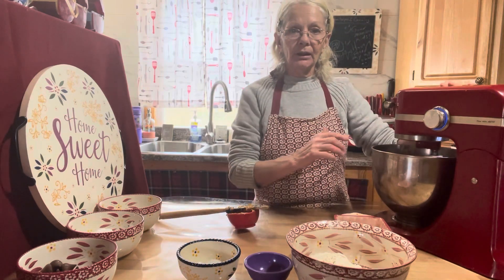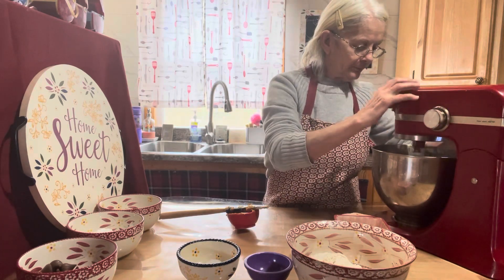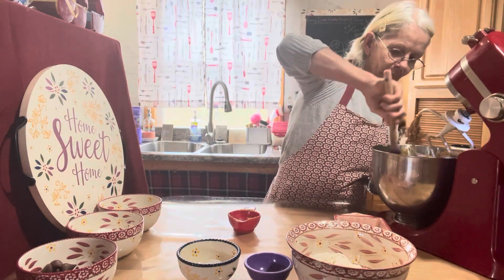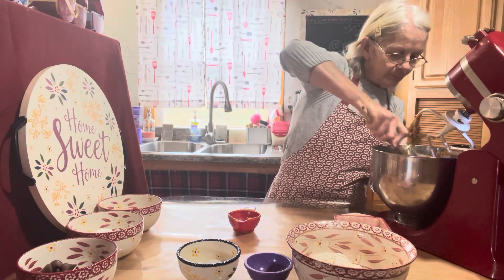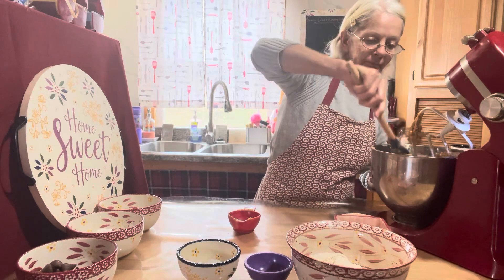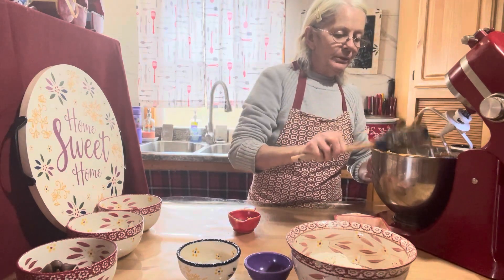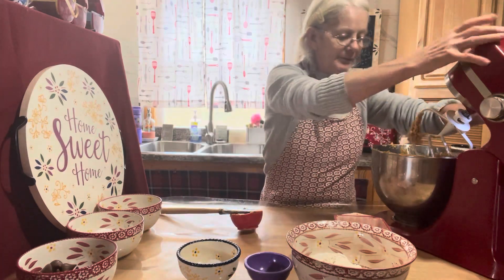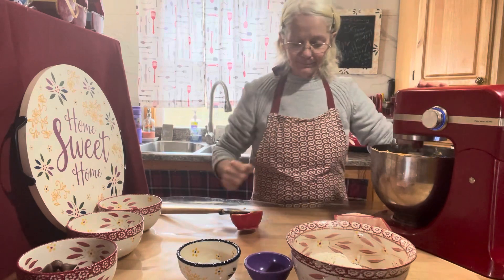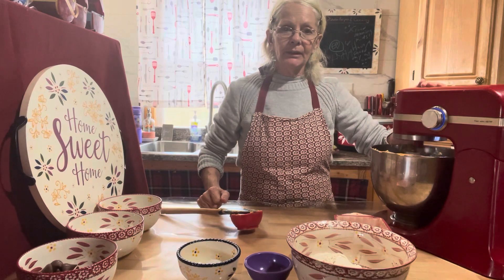If you get it straight down the side of your bowl, don't forget to scrape it down, which I'm going to do right now. We've been getting so much rain every day — it seems strange this time of the year and we haven't had any snow.